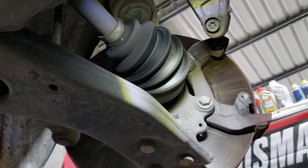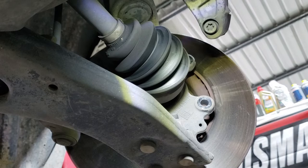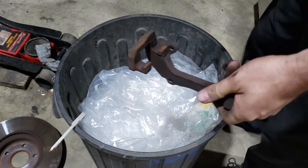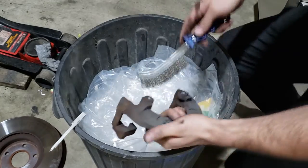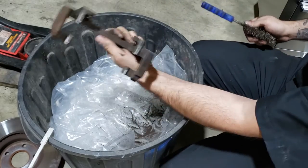Remove the carrier bolts and take your carrier off. Pull the brake disc off. With your carrier there'll be a load of brake dust built up in there, so put it over a bin, grab a wire brush and give it a good clean.